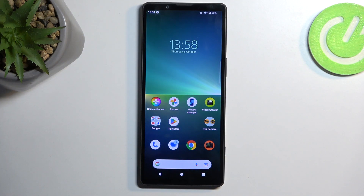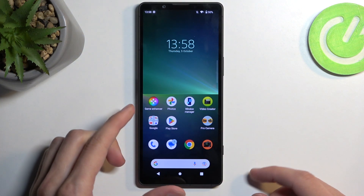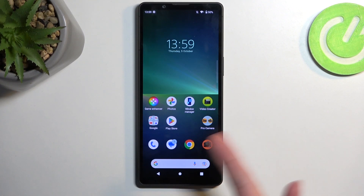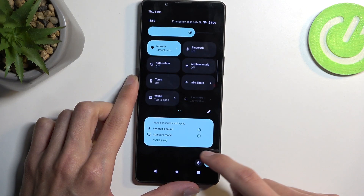Once you insert it into your device it should start working right away, but if it doesn't, you can restart your device and that should activate the card. It doesn't seem to be working right now because this SIM card has a PIN set on it — it should already be showing a PIN prompt, but it's not, so I'm going to reboot the device.